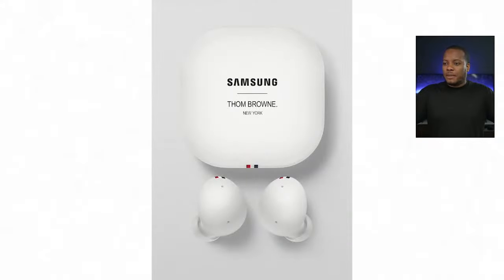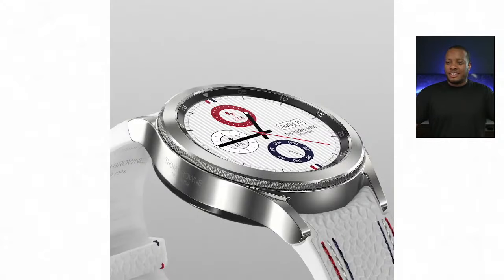Samsung also has Thom Browne editions this year with exclusive colors, designs, wallpapers, and different things like that. These are even more expensive than the normal price versions.